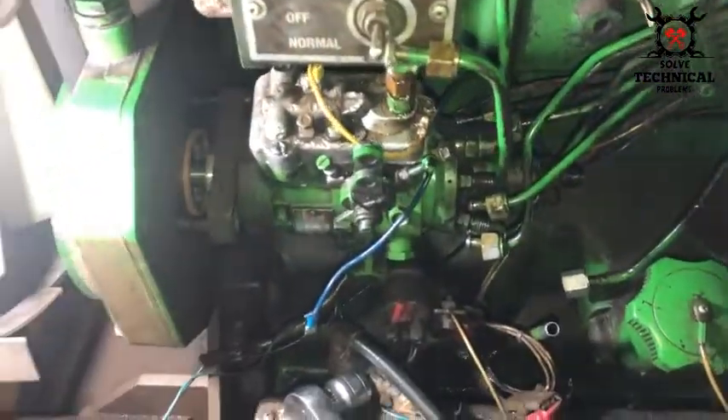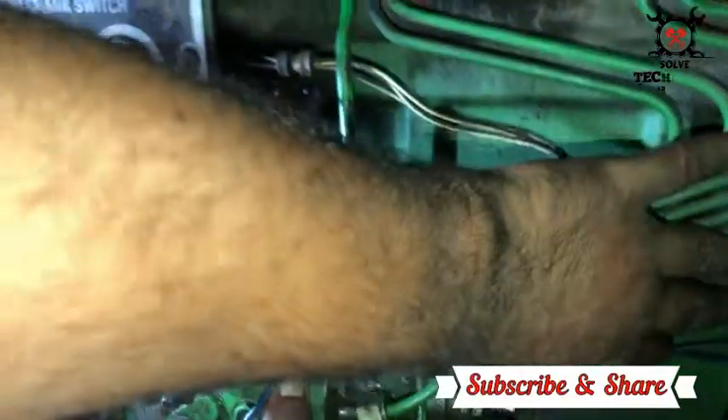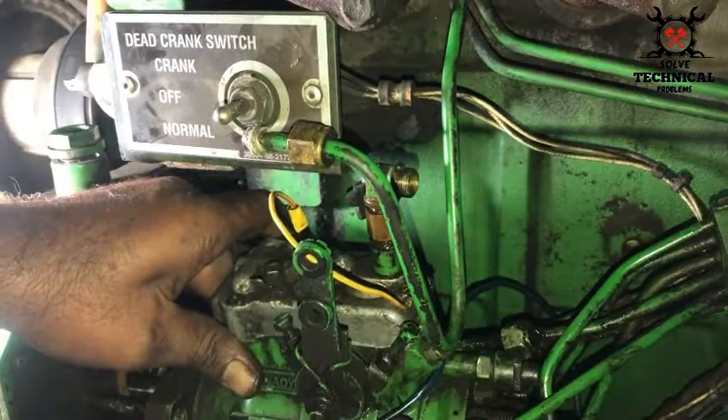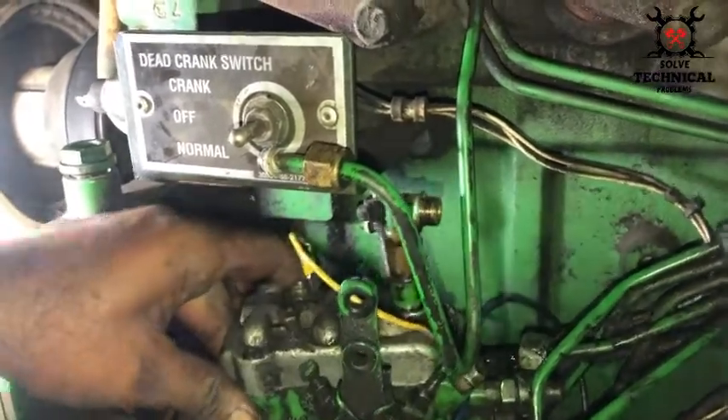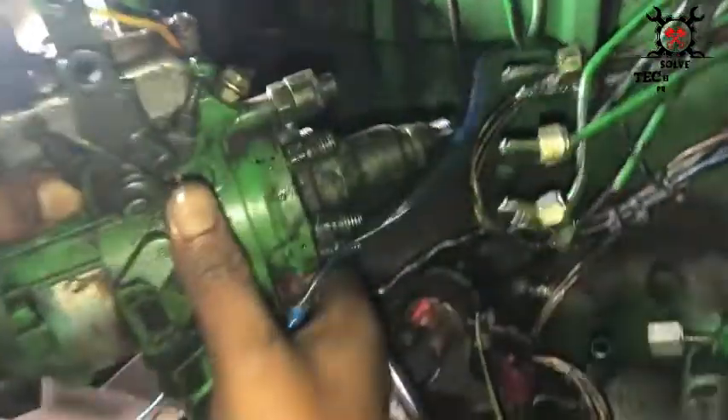Now the pump is removed and we are going to repair its stop switch in the lap, and then we will install it back. Thanks for watching the video.